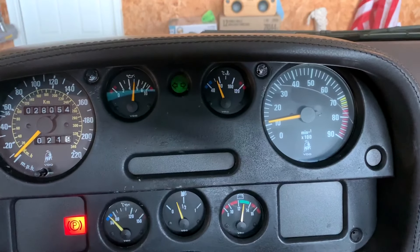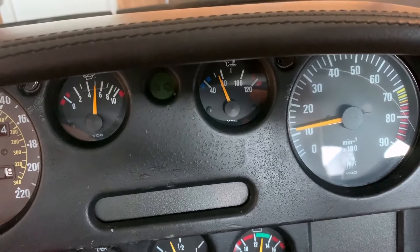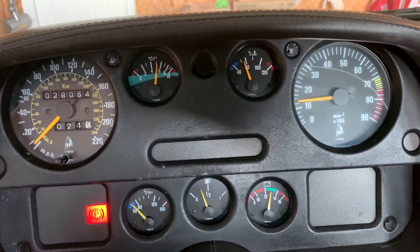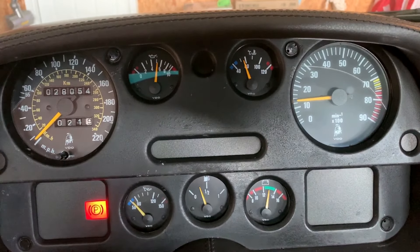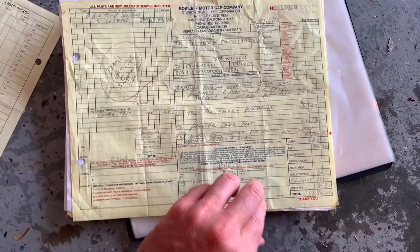One last thing — when I turn the blinker on, the fuel gauge actually moves with the blinker. This is apparently very common with Diablos because the grounds for the gauges have issues. I just think it's kind of funny. The clutch was replaced twice within the past 17,000 miles and most recently within the last 1,000 miles before I bought the car, so that's fresh. The brakes have been redone as well and a lot of the maintenance was kept up to date in a really thorough binder with documentation.